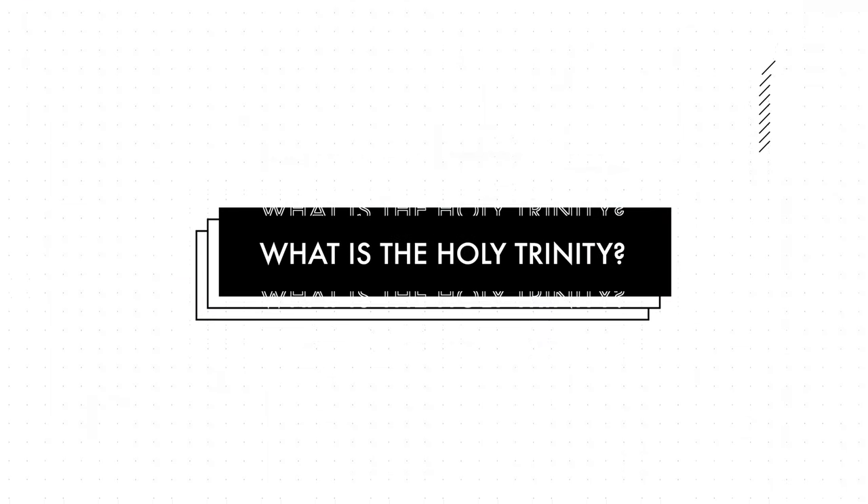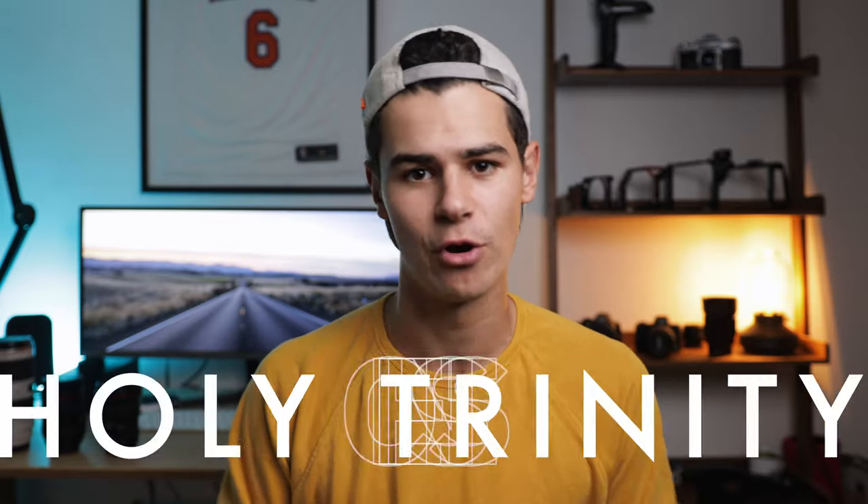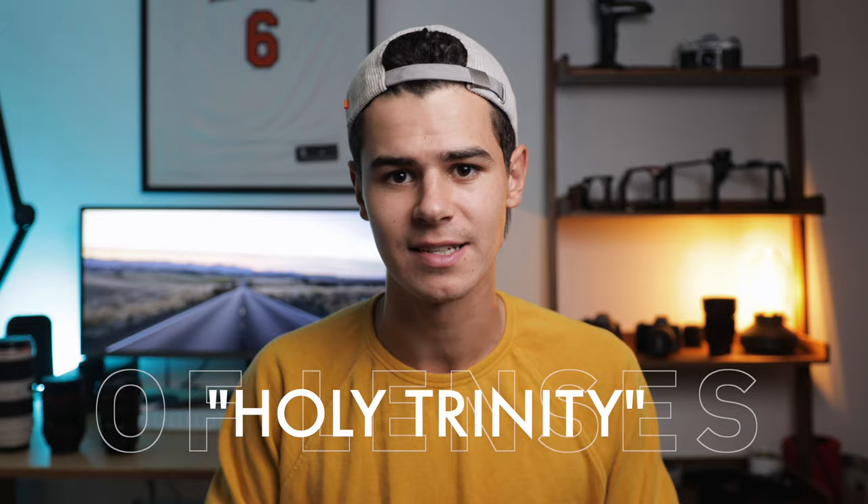We're also going to talk about alternative brands which make very similar lenses with fantastic quality. So why are we talking about the holy trinity? Basically, it refers to three lenses that pretty much cover off anything you will want to shoot. Of course there are exceptions — it isn't a totally blanket rule — but with these three lenses you can tick off everything from a photography or videography standpoint. I now pretty much turn up to every client project with these lenses plus one additional lens.